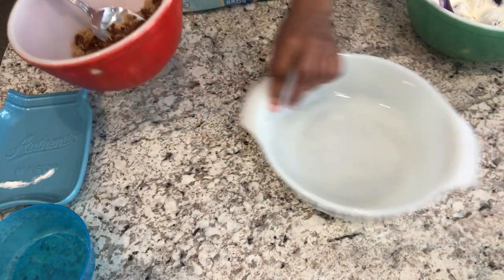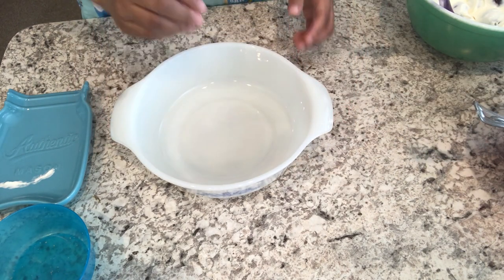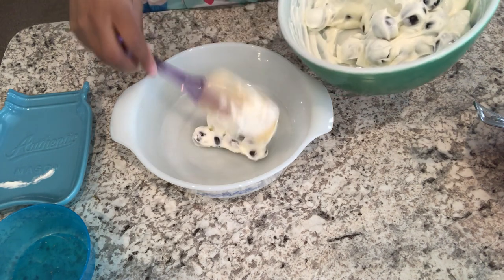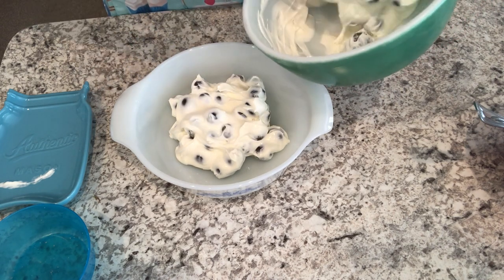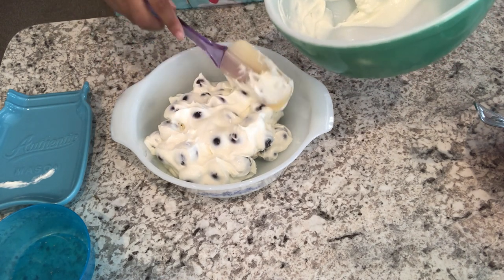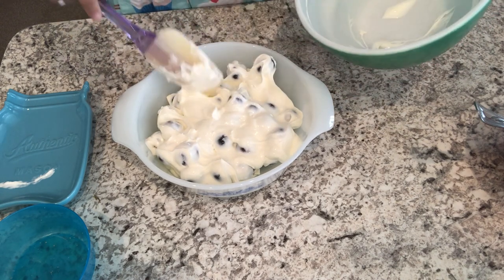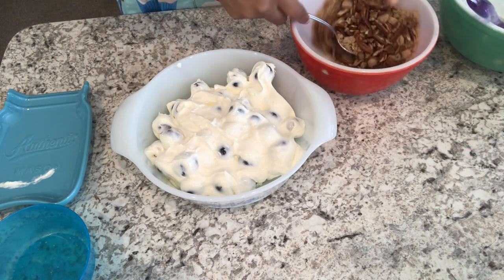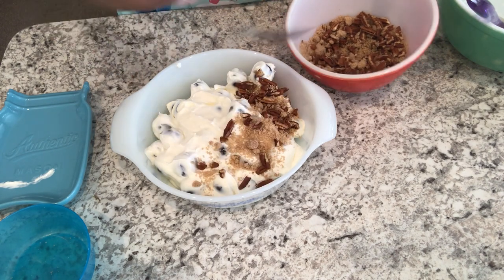Now I'm going to grab my serving dish — this is a one-and-a-half quart serving dish — and I'm just going to put my grape salad in here. This is such a good dessert; people love this recipe and often ask for it. Then all you're going to do is sprinkle the brown sugar pecan mixture on top, just like that.